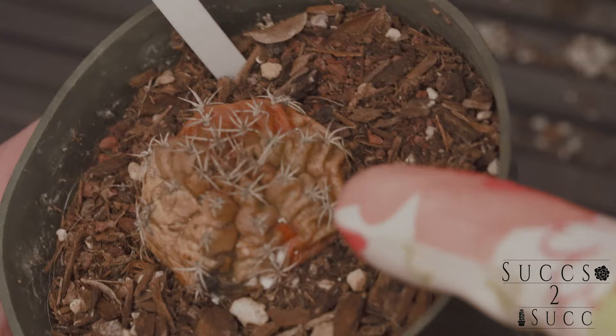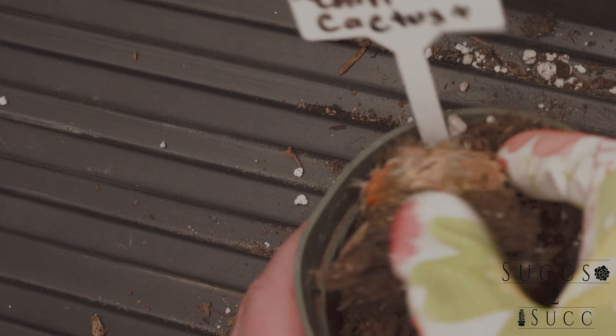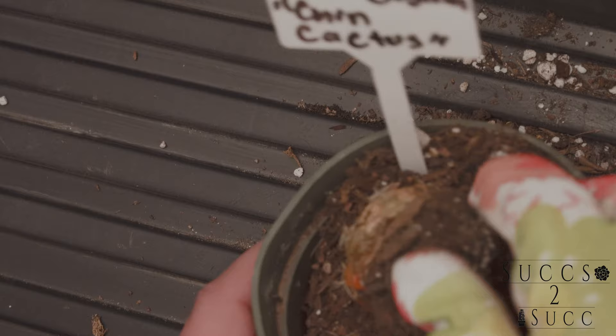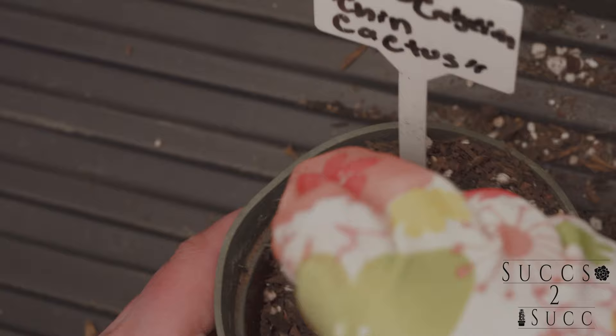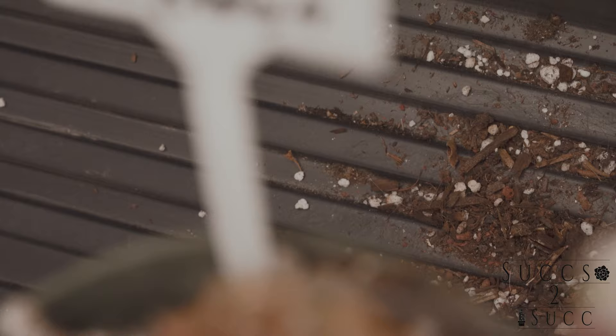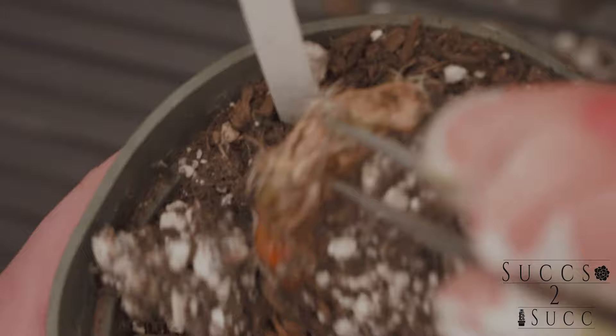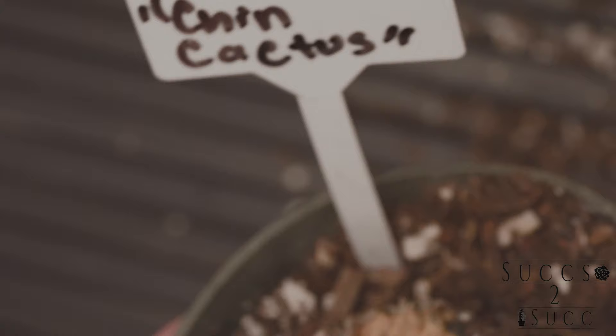This little gymnoclesium cactus did not do well from the get-go. I got it from a local store and it already had some damage from some type of bug — probably scale. I thought I could save it, but I started looking pretty closely and it was rotting. It looks gross. I'm not saving this one — same as the last one we just looked at.